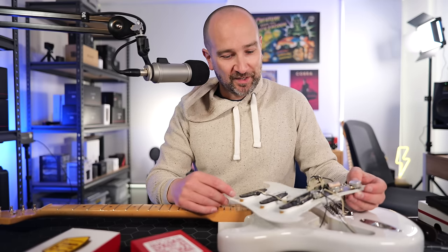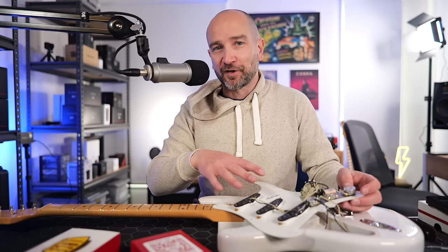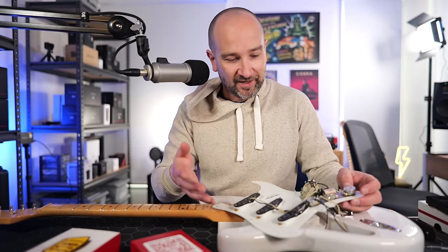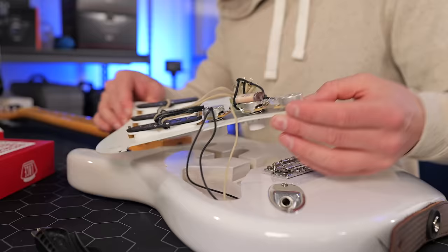These old pickups with the cloth wire and all that kind of stuff — I'm not going to get rid of them. I've swapped pickups so many times over the years in different guitars. If these Lace Sensors don't work, I'll put the old ones back and just play my Telecaster with the noiseless pickup. So I've got a backup plan anyway. This looks great — it's nice and simple, nice and tidy in terms of the wiring.